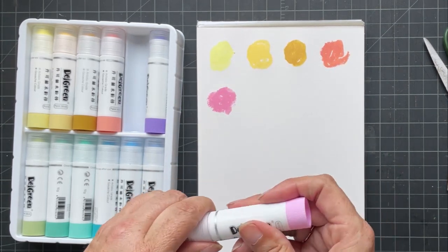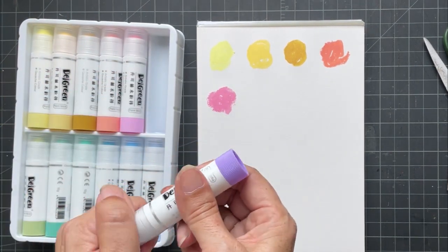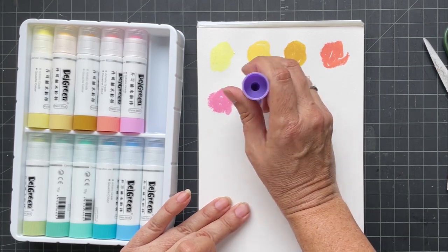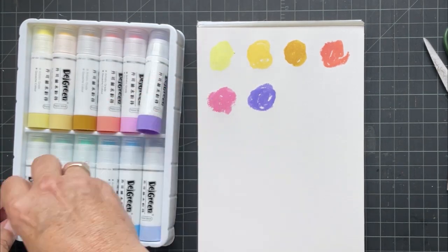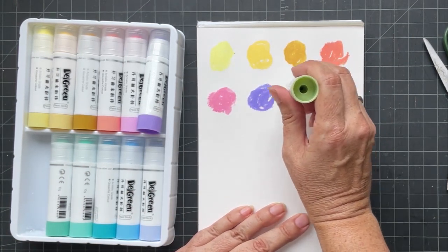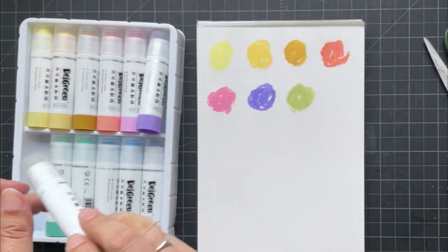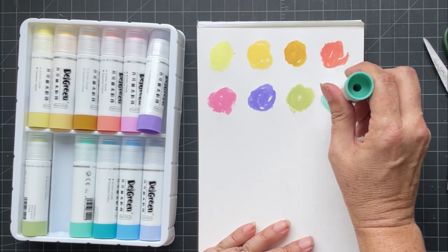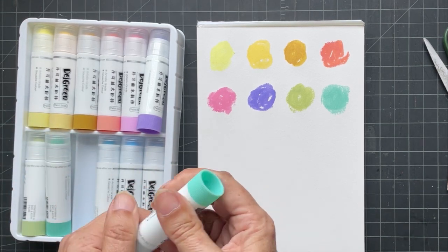That's a real bubble gum pink. There's lots of pauses here because Zoe — Zoe's woken up from her day nap, basically the only time she sleeps. That's a kind of nice muted green. That's a real minty green — not a natural green color, but kind of interesting.